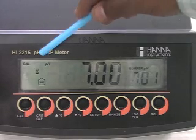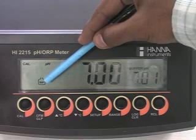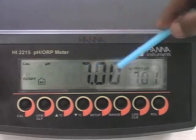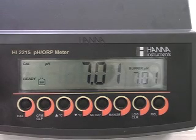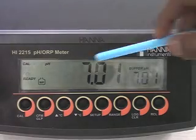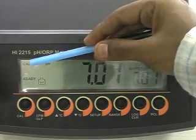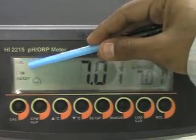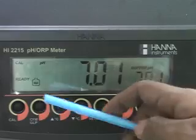The CAL and buffer tag will appear on the display, and 7.01 will display on the secondary LCD. When the reading is stable and close to 7.01 pH, the instrument will display ready and a blinking CAFM tag. At this time, press the CAFM key to confirm the calibration.